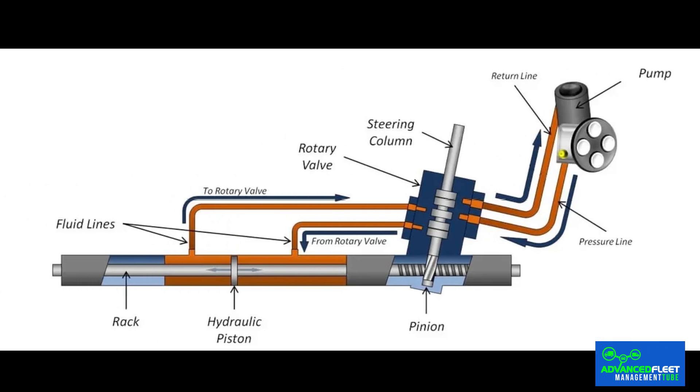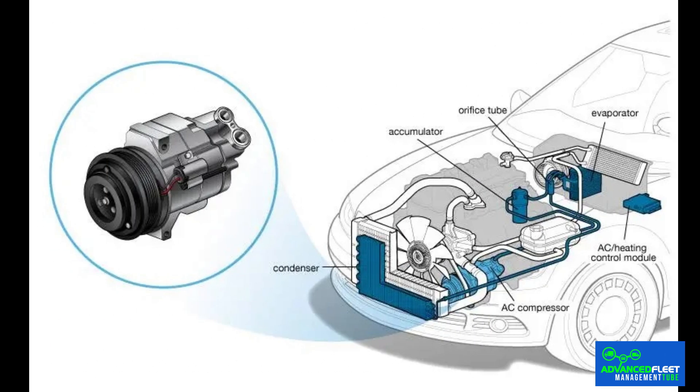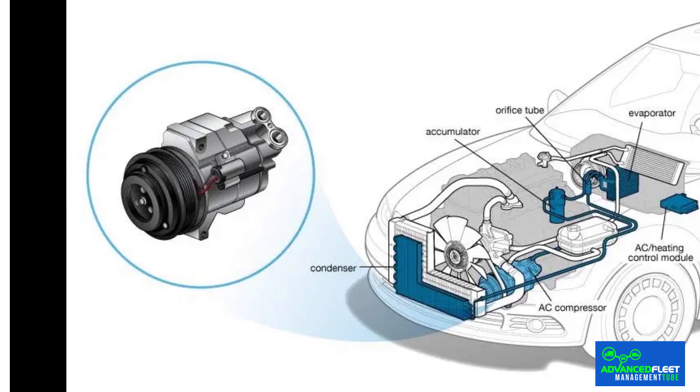Power steering operation: the serpentine belt moves the power steering hydraulic pump, making it easy to turn the steering wheel. Air conditioning operation: the serpentine belt starts the air conditioning compressor and ensures that the climate control system maintains the correct temperature inside the car.